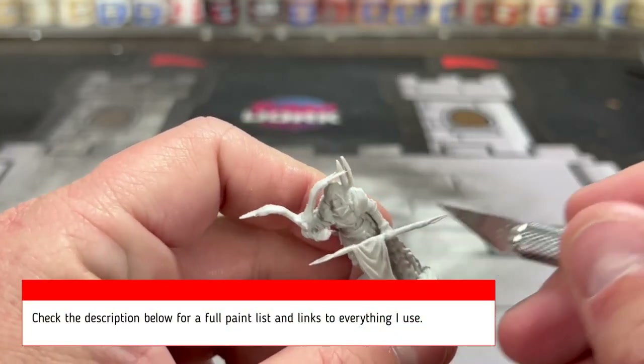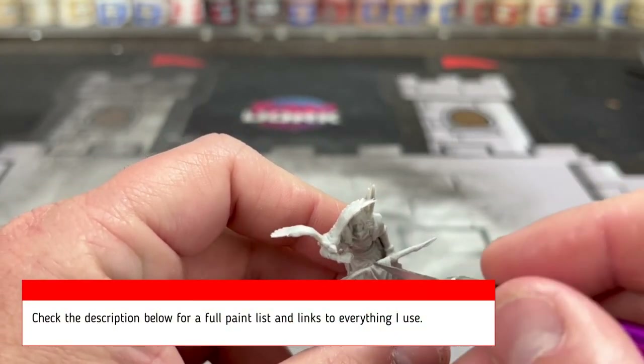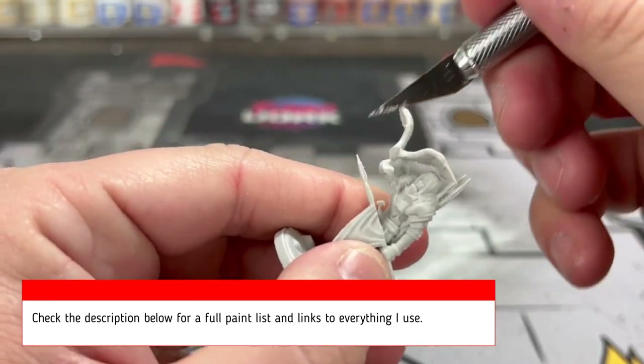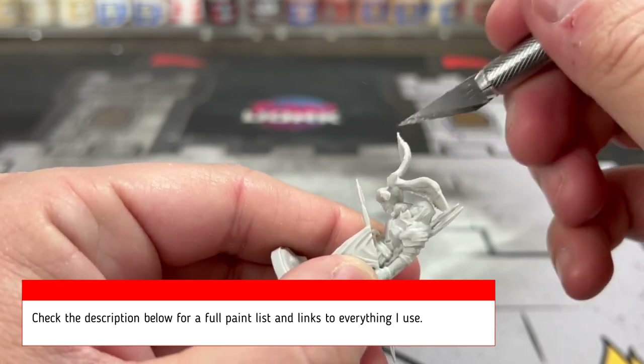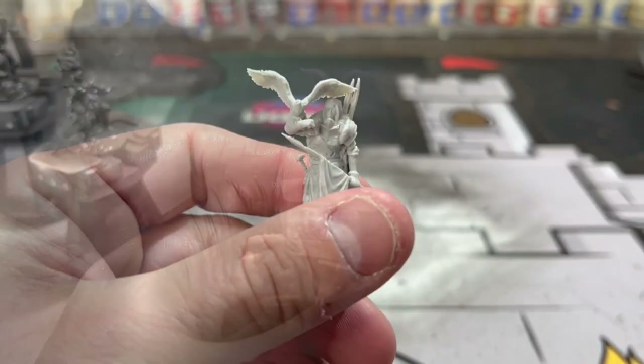Our first step is going to be scraping off all those nasty mold lines with a craft knife. If you need anything or are looking to see what I use, hit those links in the description below. I do take a small portion — it's like a fraction of a penny — but it does help.